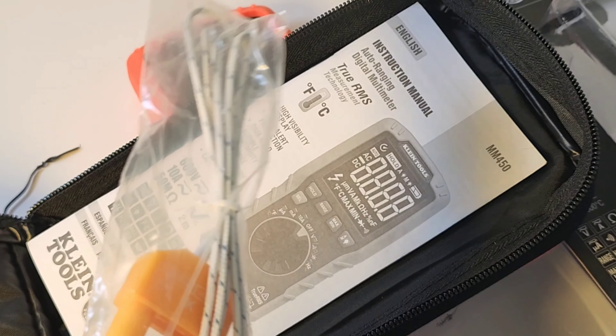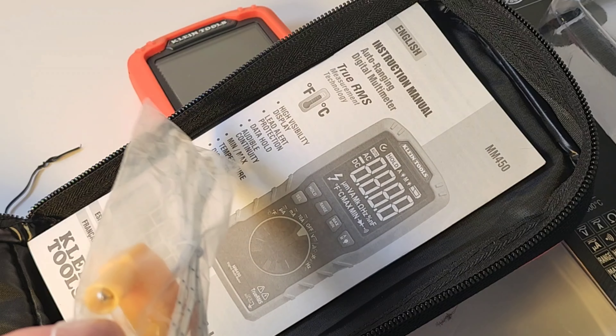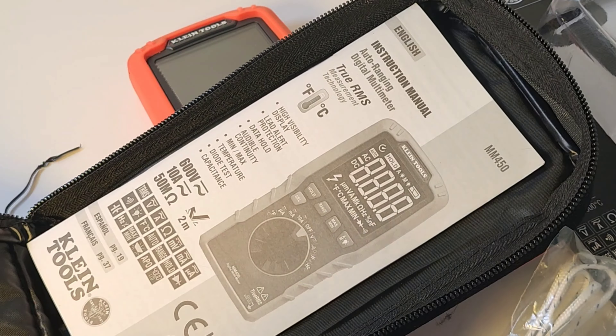Of course, we get that thermocouple because the Klein does do temperature — dual temperature in both Celsius and Fahrenheit. The Klein instruction manual — good job, Klein. They really pay attention to the details here. Nice pictures, very visual. A picture's worth a thousand words, and it tells you everything you need to know about your new meter. And of course you get a couple of AAA batteries.